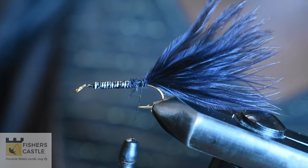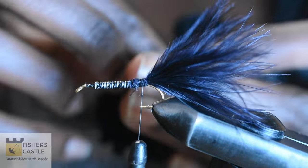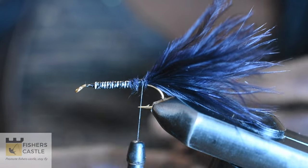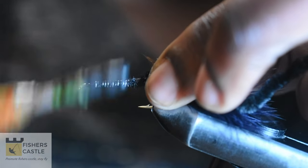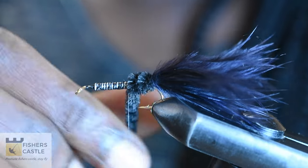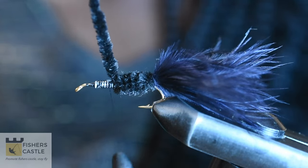Once my marabou is secured in place, I am going to grab my black chenille and I am going to come and tie this in. I shall then begin winding my chenille on my body, and when I get to about two thirds of the hook, I am going to finish that off and cut out the extra.